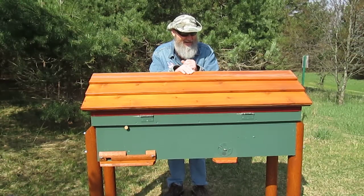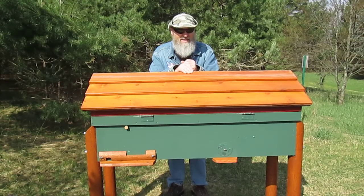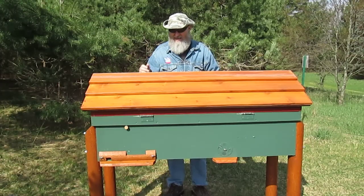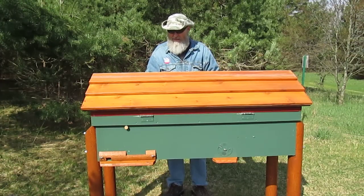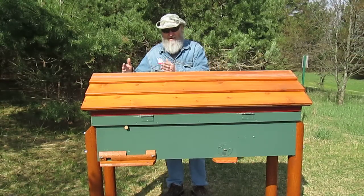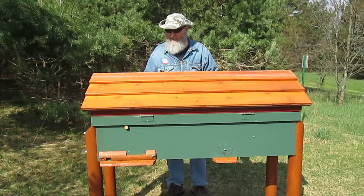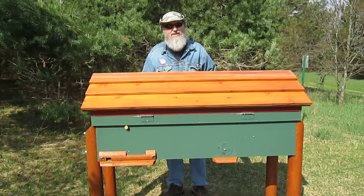And if you decide you want to build one of these, watch my future videos and I'll show you how it works. Right now I don't have any bees in it. I have it set up as a swarm trap with some lemongrass in there, narrowed down to a five frame with a frame feeder in there.